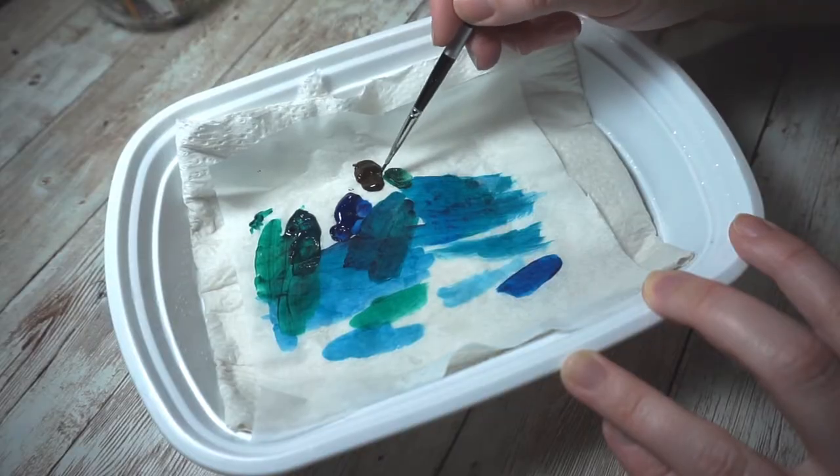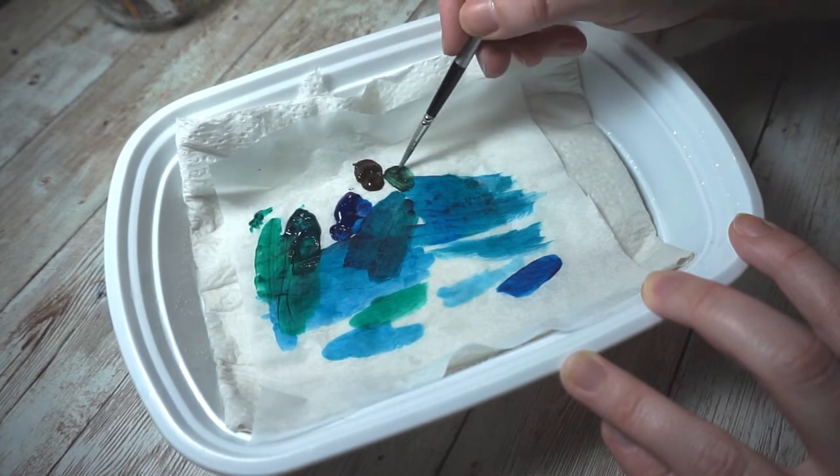These paints also dry super fast — way quicker than expected, even for acrylics. I tried some of my favorite tricks to keep acrylic paint wet longer: retarder worked pretty well, and my tracing paper and paper towel trick also helped. If you don't know what I'm talking about, check out my video 'How to Keep Acrylic Paints Wet for Longer' — it'll be up in the cards.